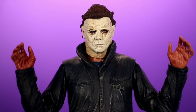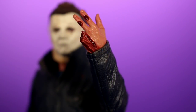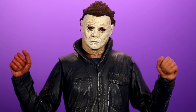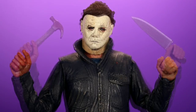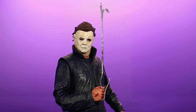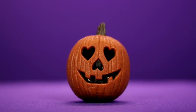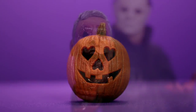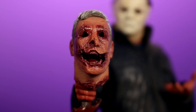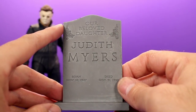For accessories, NECA really packed in a lot of cool things with this figure, including multiple sets of hands. First there's an open set of hands, then for his left side an even more open hand, and also a hand with the two fingers that were shot off. He comes with a set of gripping hands to hold his hammer and knife, a fire poker, the Judith Myers tombstone, a light-up jack-o-lantern, and a really nasty gruesome hollowed-out head. Just like the figure itself, all the accessories are done with extreme detail.